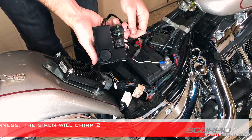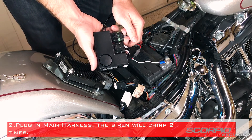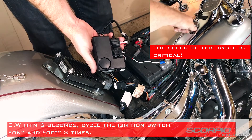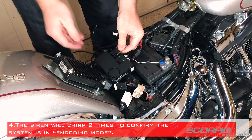Plug in the main harness — the siren will chirp twice. At that point, cycle the ignition three times to get into encode mode. The siren will chirp two times to confirm the system is in coding mode.